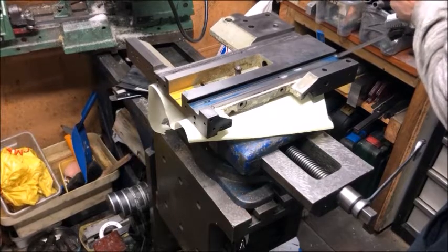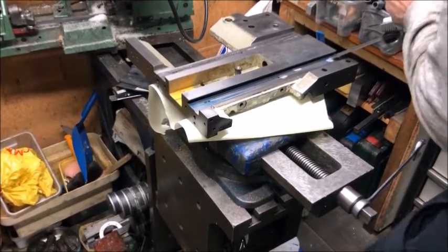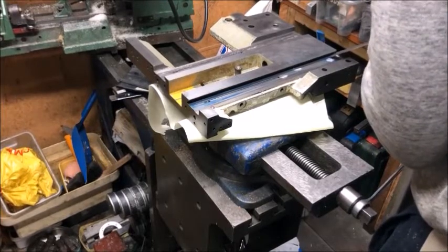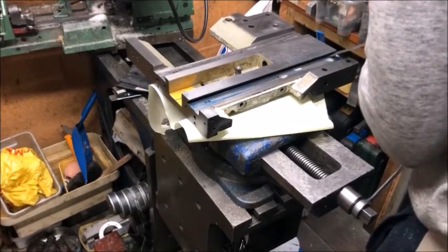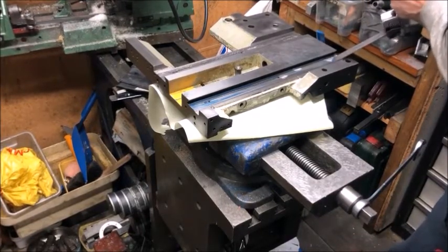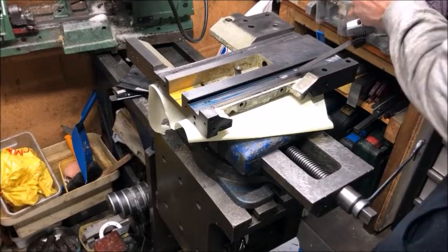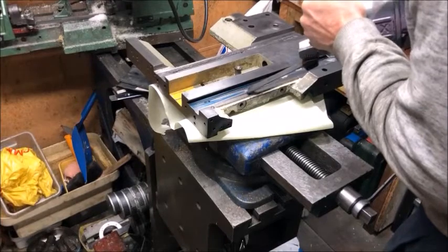But of course, I use the biax whenever possible, because this is much more efficient. Just short strokes so that you don't bump into the dovetail too much. This is a much more cost-effective method than pull scraping, so I use this whenever I can.